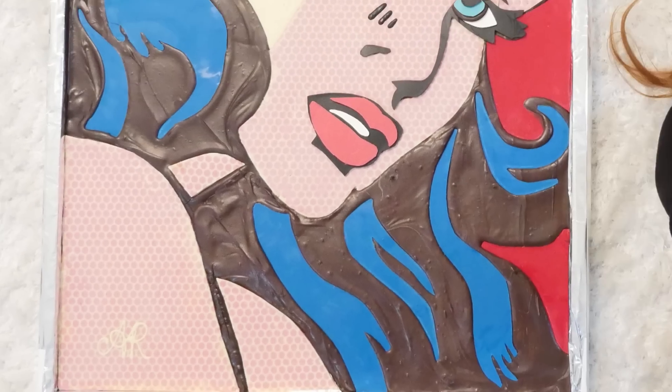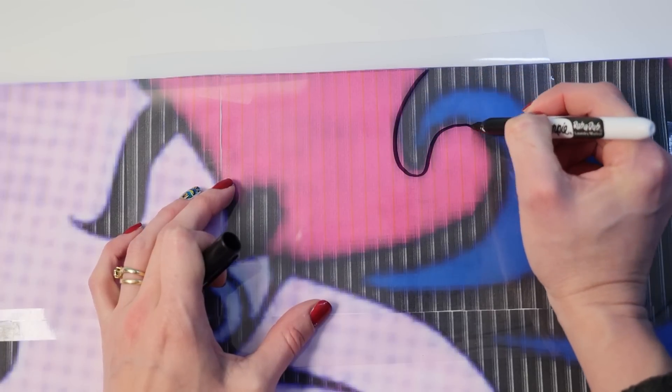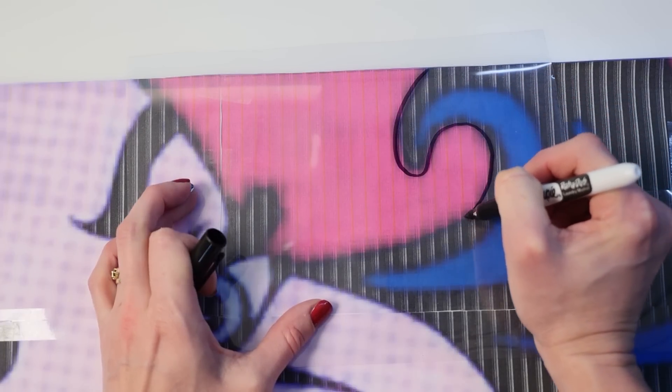To make this crazy sweet creation, print out the pop art artwork nice and large, and trace around all of the red and pink parts onto some acetate and cut them out.